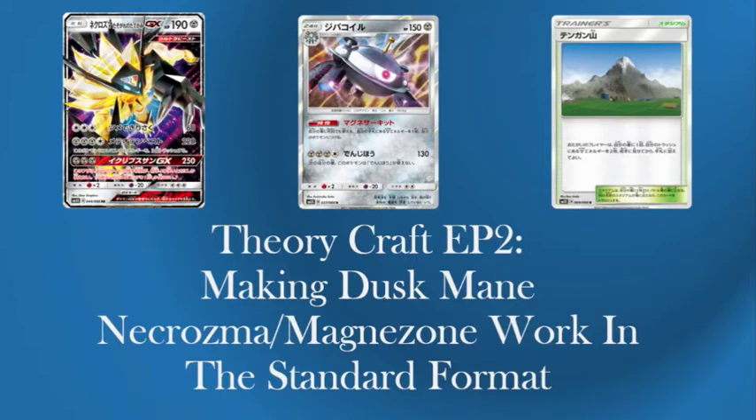It's a new deck that looks pretty fun. It's a different version of the old Magnezone or Picozone, and it's maybe a better version than Bulu because it does a very similar idea where it's putting a lot of energy onto a basic and then discarding it all and then getting it all back. It's obviously a metal thing and I adore metal so I'll be really happy to play it.